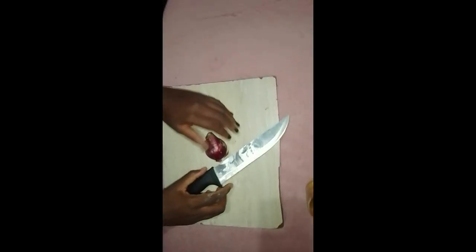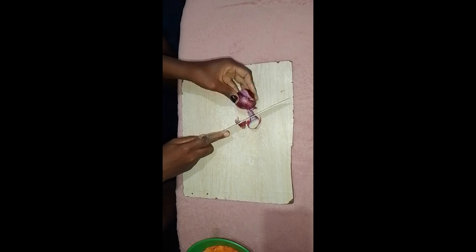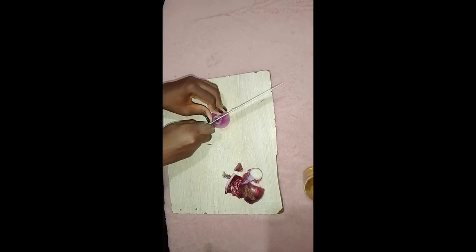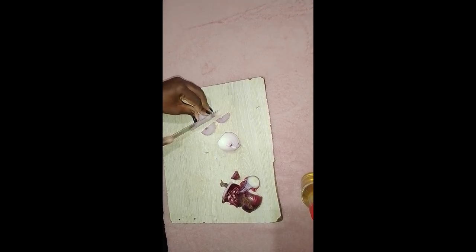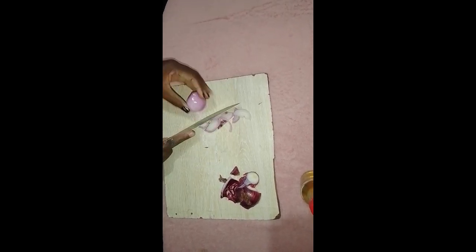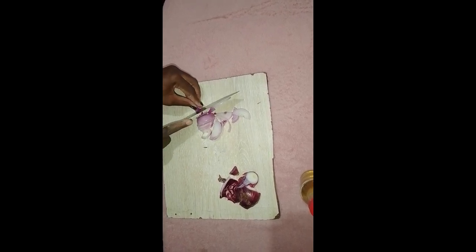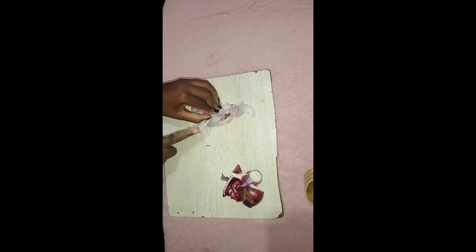Both the potatoes and the carrots are now ready. What's left? The onion. Let's work on that — start by cutting off the top and the root ends of the onion, peel away the outer layer of the skin, and then cut the onion in half from top all the way to the bottom. Lay each half flat on the cutting board and slice, dice, or chop accordingly. All the vegetables are now ready for cooking.